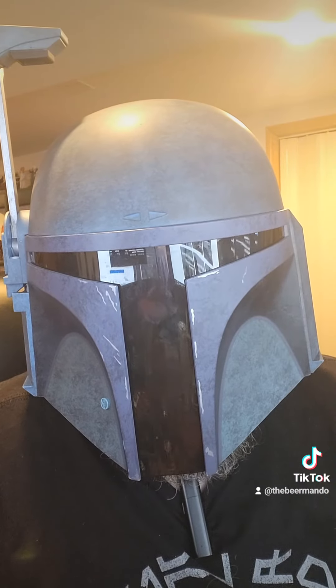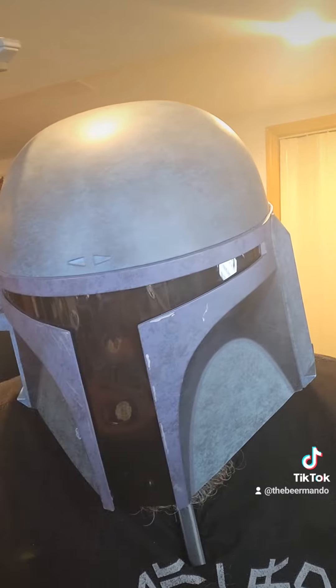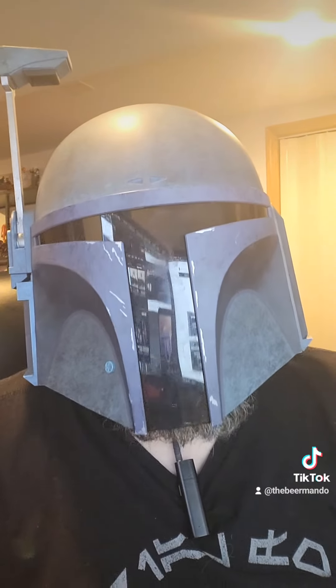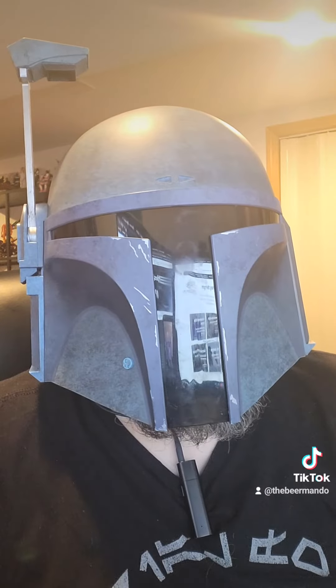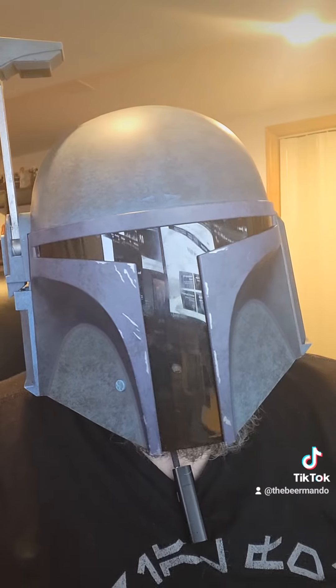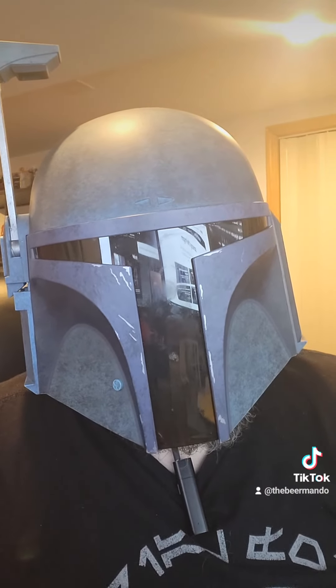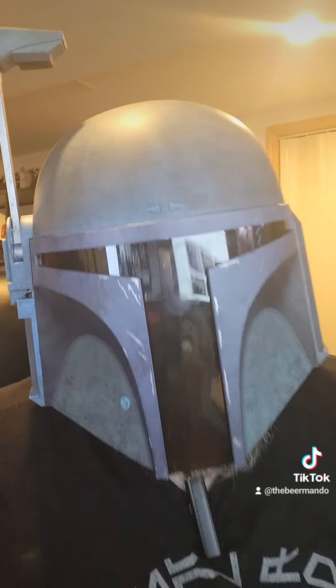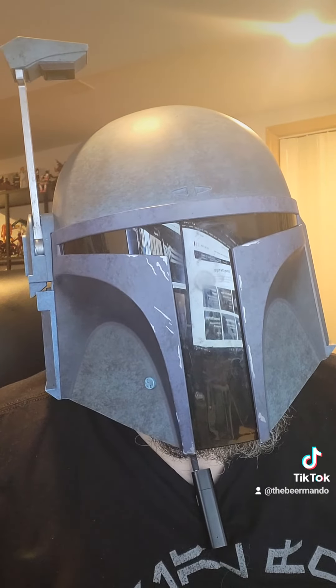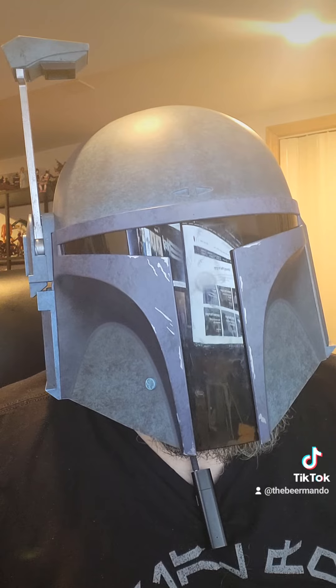Here we are after the 32-ounce crowler. I really like this — it is a good go-to for a lighter beer. I just wish it was just a little bit heavier and the flavors were a little bit more amplified. But it's a good one.